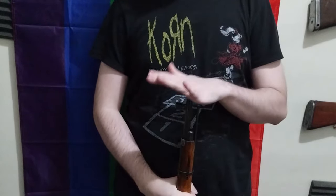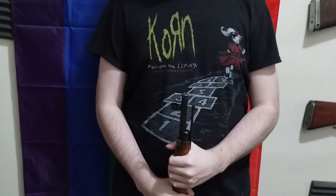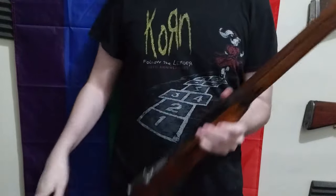Greetings, everybody. Today, I am going to be doing some history, mechanics, tips and tricks with the M91/30 Mosin Nagant. Most of these tips and tricks are going to be fairly universal across Mosins because they tend to be pretty similar. First off, an introduction.